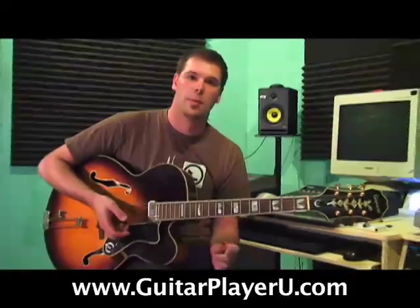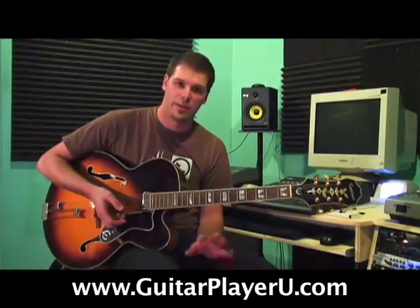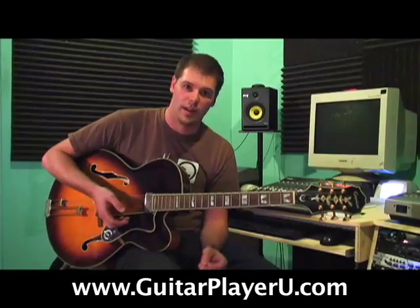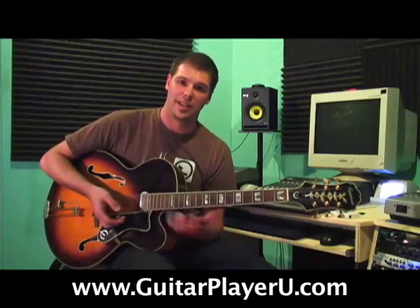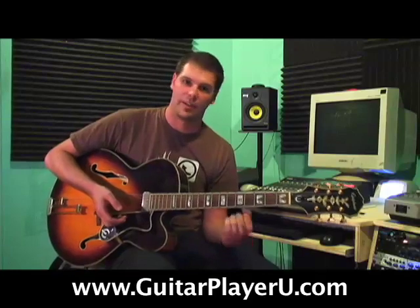Practice this to a metronome. Remember, speed is not the key — it's all about clean and steady. You may have heard my rhythm varying a little bit, which is why practicing with a metronome is so important. But that's the chromatic scale all the way up the neck of the guitar. By the time you're finished with this, you feel like you can play anything, feel like you can knock somebody out with your left hand.